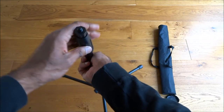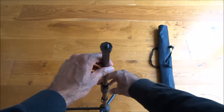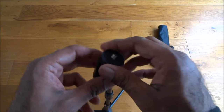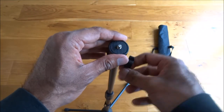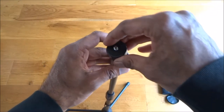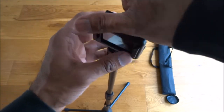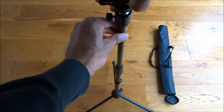The top section also extends to give extra length. As well as being a projector stand, you can also put a camera on it — it comes with an adapter for that. If I loosen it, it gives you a bit of maneuverability. I've got my action camera here with the mounting point and I can just turn it and get that attached straight on. It's multifunctional — you can use it for more than just a projector.